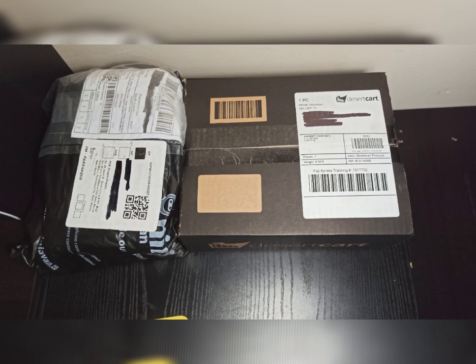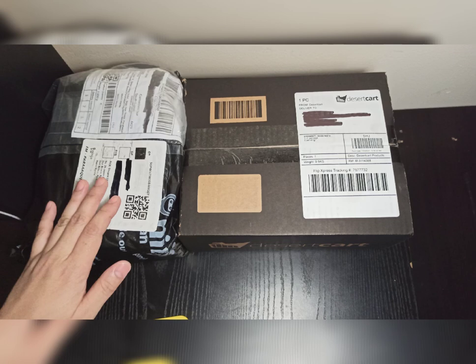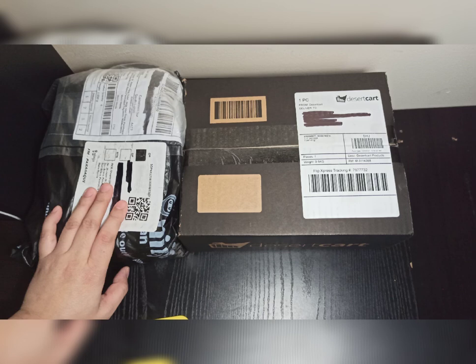For this video, we will unbox a Shojo Manga. Because February is the Heart Month or Love Month, I have ordered many Shojo Manga, and for February unboxing, maybe we'll have more Shojo Manga to unbox.